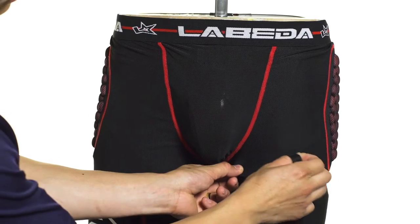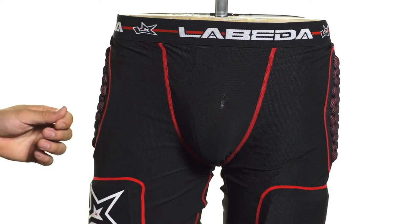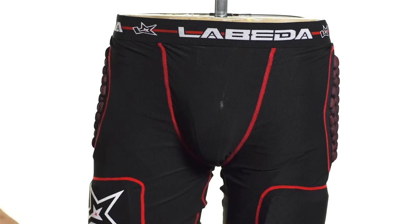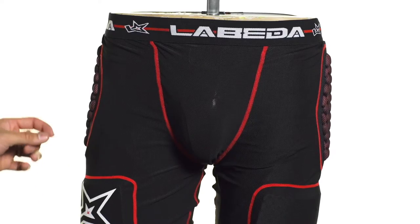The pant is made up of a second skin technology. The second skin fabric is really flexible and breathable, providing nice ventilation right through to your skin. There's also an antimicrobial feature to keep the stink out of your jock.